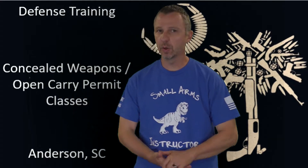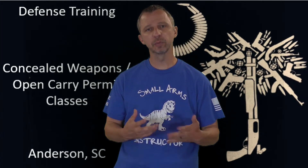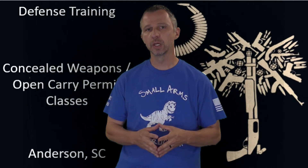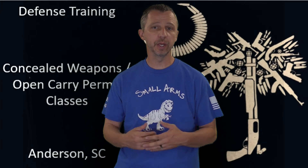Hey, this is Spencer with Defense Training and Holsters by Defense Training. I wanted to show you a few things about our holsters if you're local to Anderson, South Carolina. We have a bunch of holsters listed on our website that we have molds for, but we also can custom make them if you are in the Anderson area.